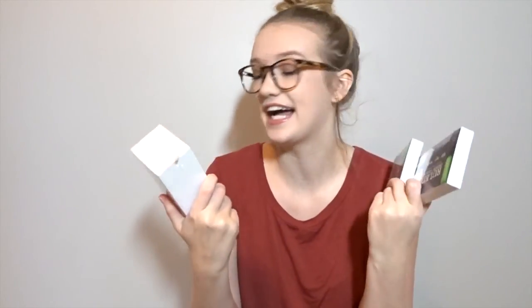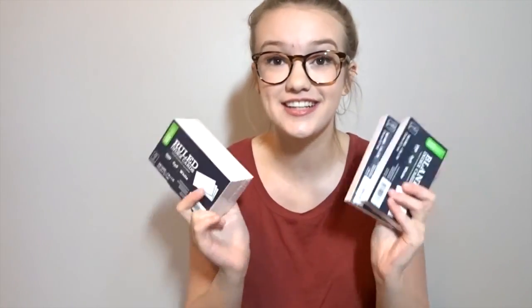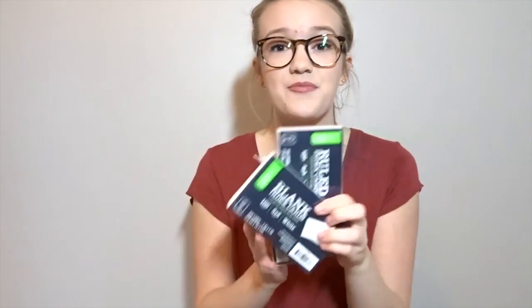The next thing I got from Walmart is actually super boring but very necessary — note cards. I go through note cards like crazy; I use note cards for literally everything. It's how I study — it's the only way I really study for classes where I need to remember terms or dates. It just really works with my brain, so I bought some blank ones and some lined ones so I have options. I'm really going to be using these like a mad woman senior year.